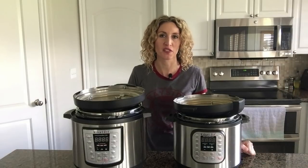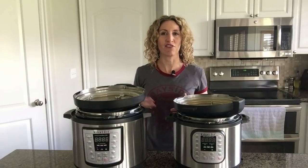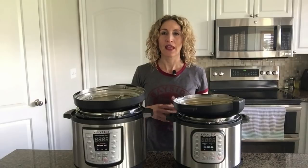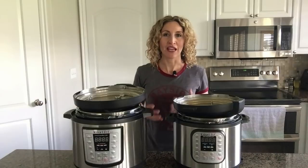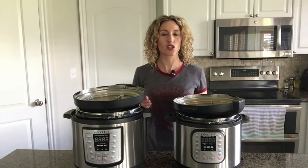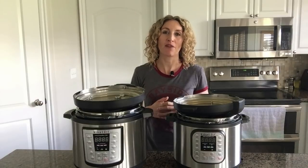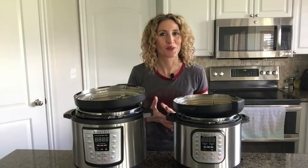I get this question a lot. People say, 'I want to double this recipe that feeds four because I have a family of eight that I need to feed tonight for dinner,' and they just want to know: do I need to increase the cooking time, do I need to make any other changes to the recipe? I'd like to address that question today because by understanding it better you can understand pressure cooking better in general and have better success with your Instant Pot recipes. So let's get started with the tips.